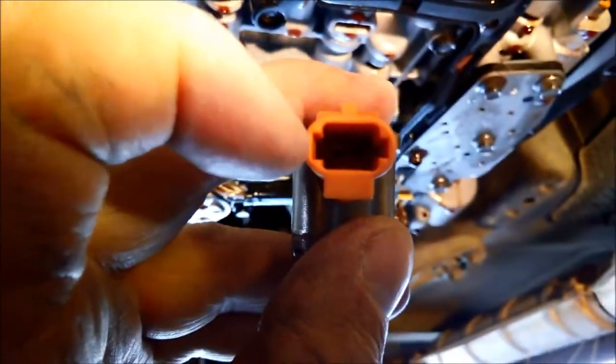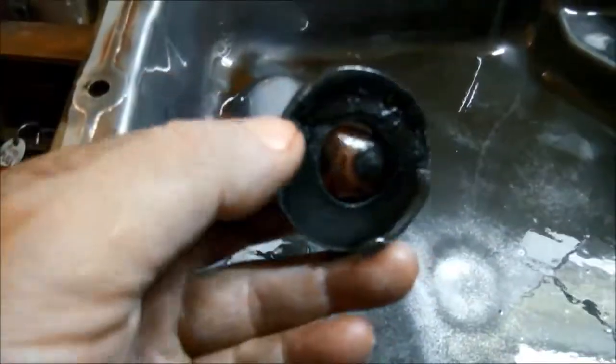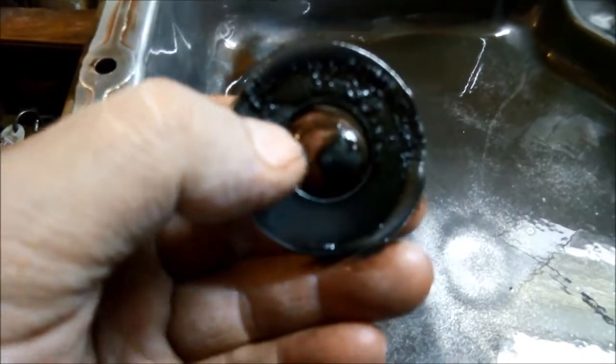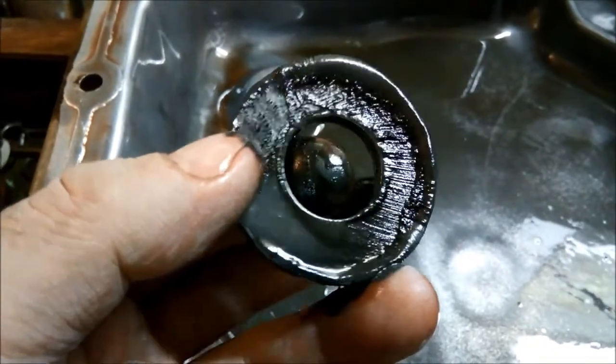These two solenoids look very similar but have different ohm readings. Also the plugs are different — looking into this one, one side is wider and one side is shorter. The grey PWM one is the opposite — smaller slot on one side and wider on the other — so you can't really mix them up. The magnet's got a fair bit of fine metal on it. If you don't clean these regularly, all that fine metal goes to the solenoids, which are electromagnets. Always a good idea to do regular servicing — once a year or every 20,000 kilometers.